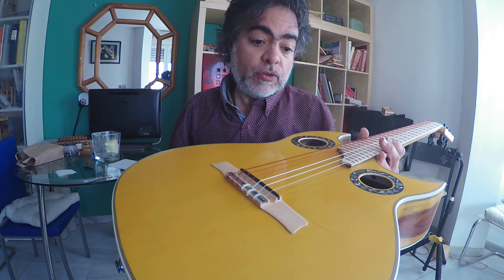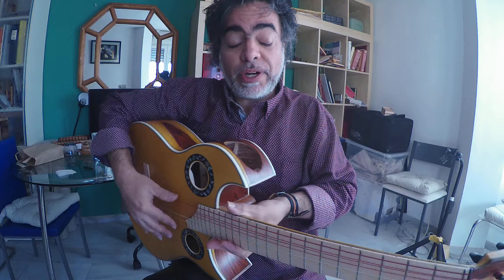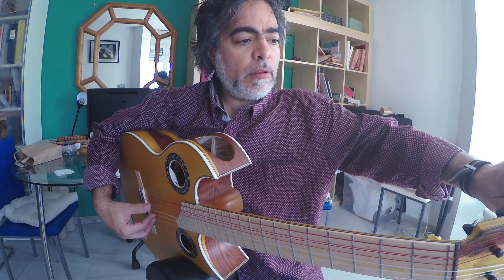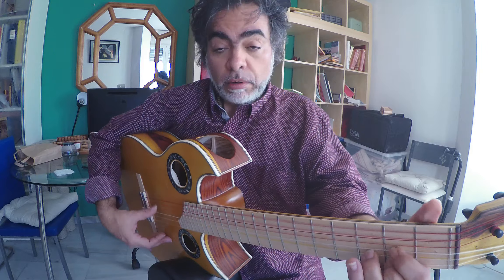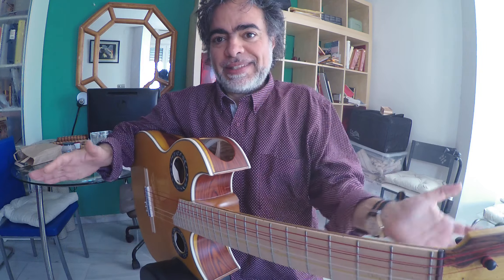So the very bridge, which transmits the vibration between the string and the top, should be perfect. This here is also radius like that, and the whole guitar is so ergonomic because it relieves the left hand totally from the stress. Fantastic guitar, thank you very much.